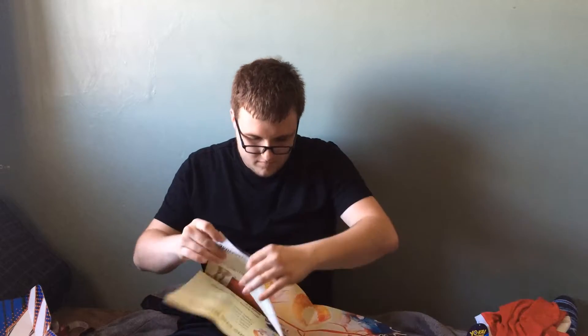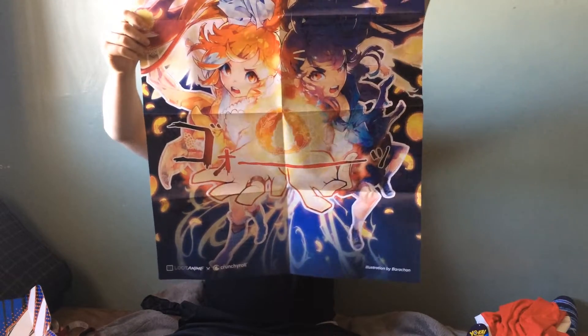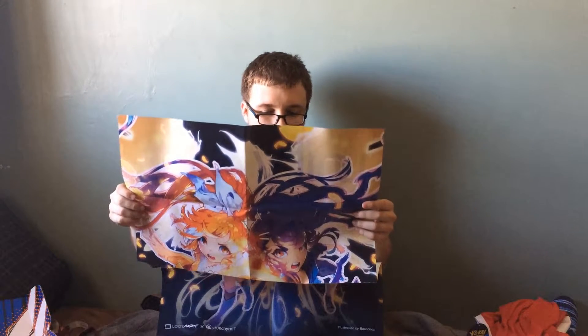And then finally, the last thing we have is the poster, which is very, very, very cool. There's a front and a back, and everything in here was an exclusive. On the back it has the spoils — 'Together, we can take on anything' — stuff like that.